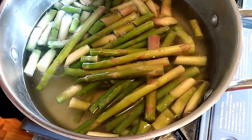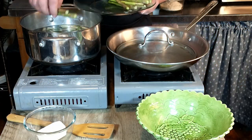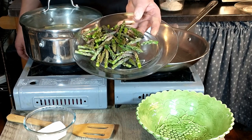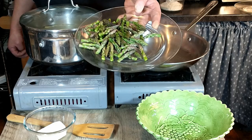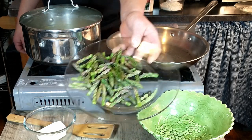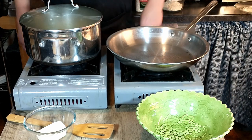So while we are adding the trimmings, it's just to flavor the water — we're kind of creating a vegetable stock that we will be using for the risotto. We're going to keep the tender tips and add them once the rest of the asparagus has boiled for about five minutes, because they cook a little bit faster than the rest of the asparagus.